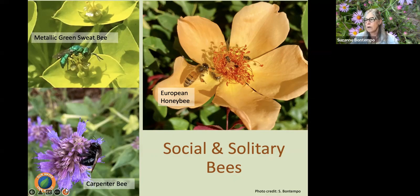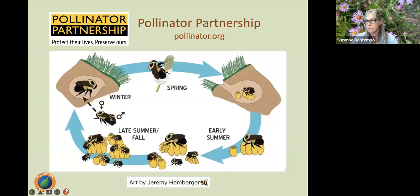European honeybees are the only non-native bee species we see here — they were brought to the US in the 1600s. It takes 1.6 million colonies of honeybees to pollinate California's 800,000 acres of almond trees. Honeybees can fly up to 4 miles from their hive collecting water, nectar, and pollen, visiting up to 100 flowers per trip — which really underscores the importance of protecting them, providing habitat, and reducing pesticide usage.